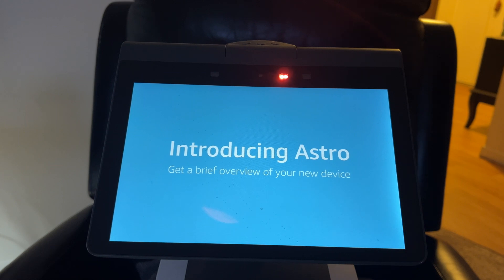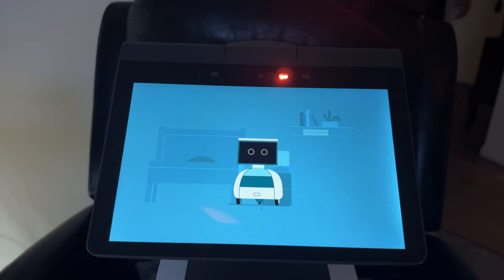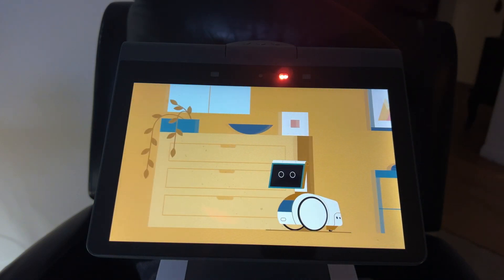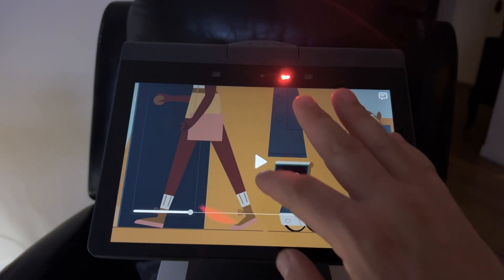It looks like an intro video is playing — 'Keep home closer with Astro, here to help whether you're home or away, let's take a look at some of the things you can do.' Since this is a factory reset video and not the full setup video, we're going to skip past this.